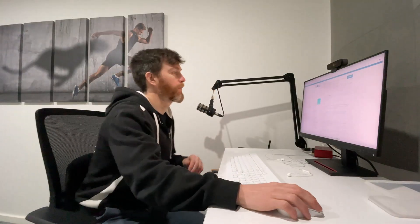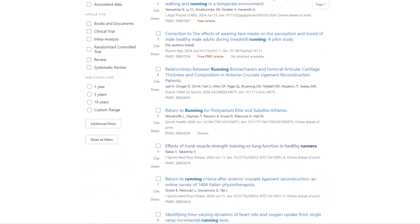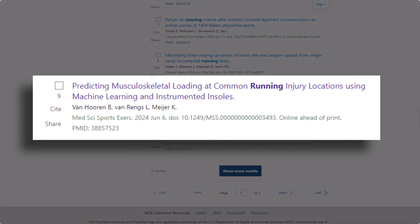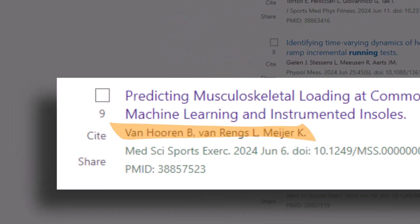As you know by now, this channel is all about delivering the latest running research to help you run faster and safer. So like I do every week, I was sifting through new releases and came across this paper, which aimed to predict running injuries with machine learning and instrumented insoles. And I thought, what are instrumented insoles? I wanted to learn more, so I reached out to the lead author who pointed me to a company called Arion.